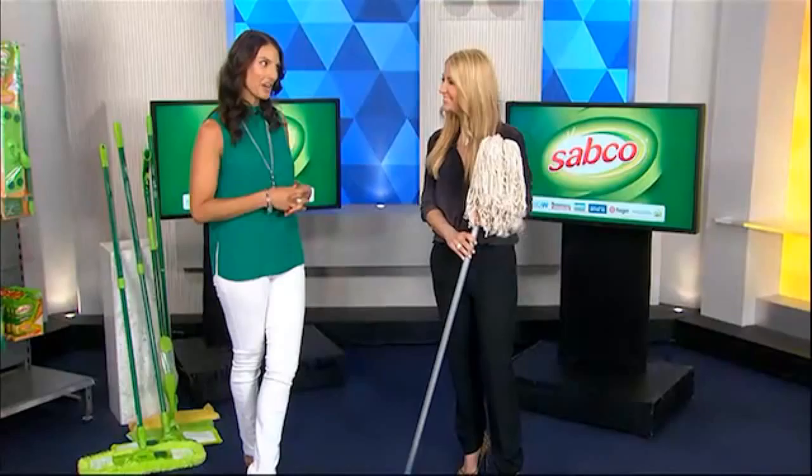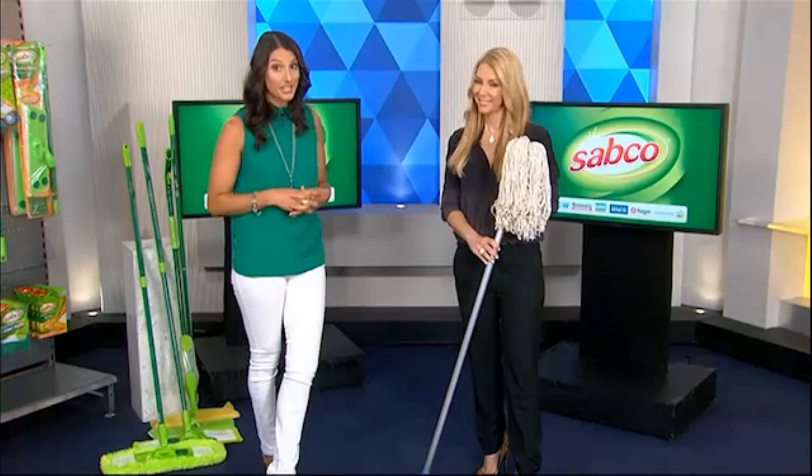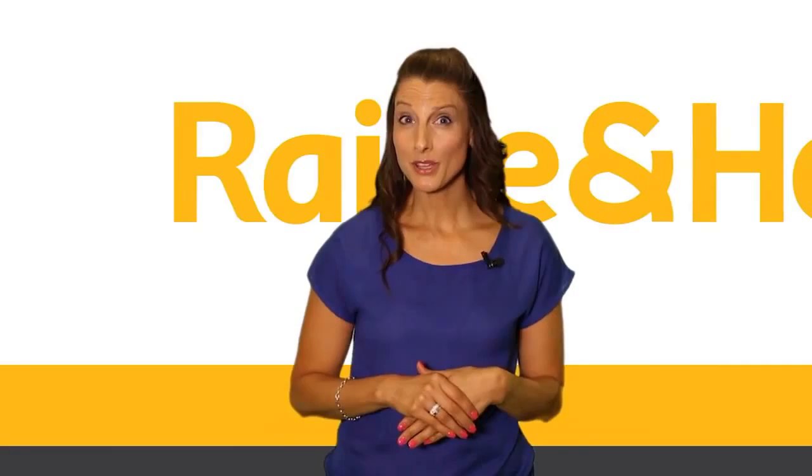Julia from Sabco explains that wooden floors are a beautiful addition to any home, so correct cleaning and maintenance is important. Traditional cotton mops can actually do more harm than good — they hold a lot of water, and we all know the damage water can do to wooden floors.